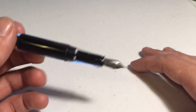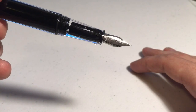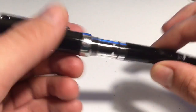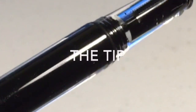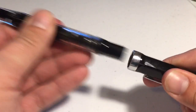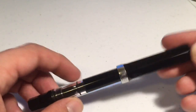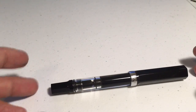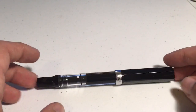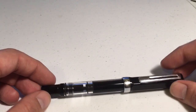As you can see, it's got a silver nib where there's an ink thing here that puts the ink into here, and then it goes onto the paper from the pen — or, again, whatever writing surface you feel most comfortable with. When it comes to fountain pens, it's all about personal preference.